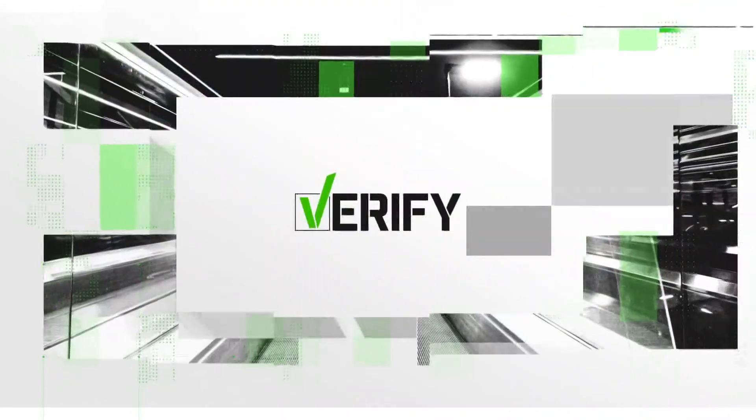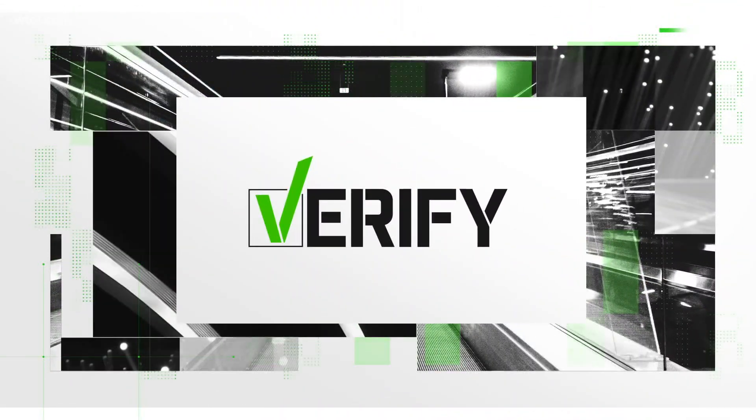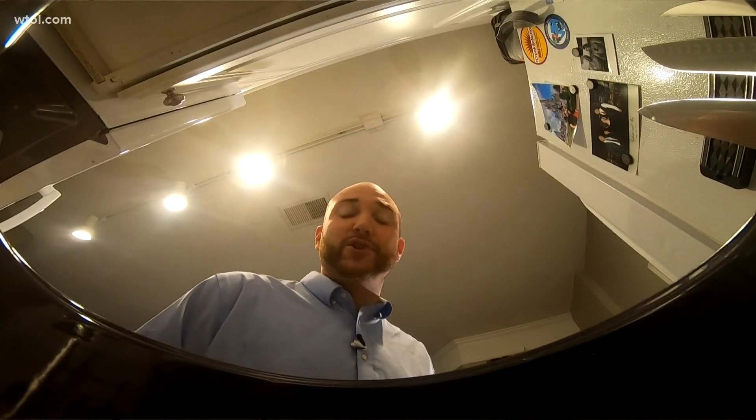There is a claim online tonight saying that you can toss your reusable masks into some type of kitchen appliance to sanitize them. We're turning to the experts to separate fact from fiction. Here's Tyler Paley with tonight's verify. There are all sorts of questions out there about masks. One viewer wants to know if it's effective to sterilize them in a pressure cooker or even a crock pot. So let's verify.